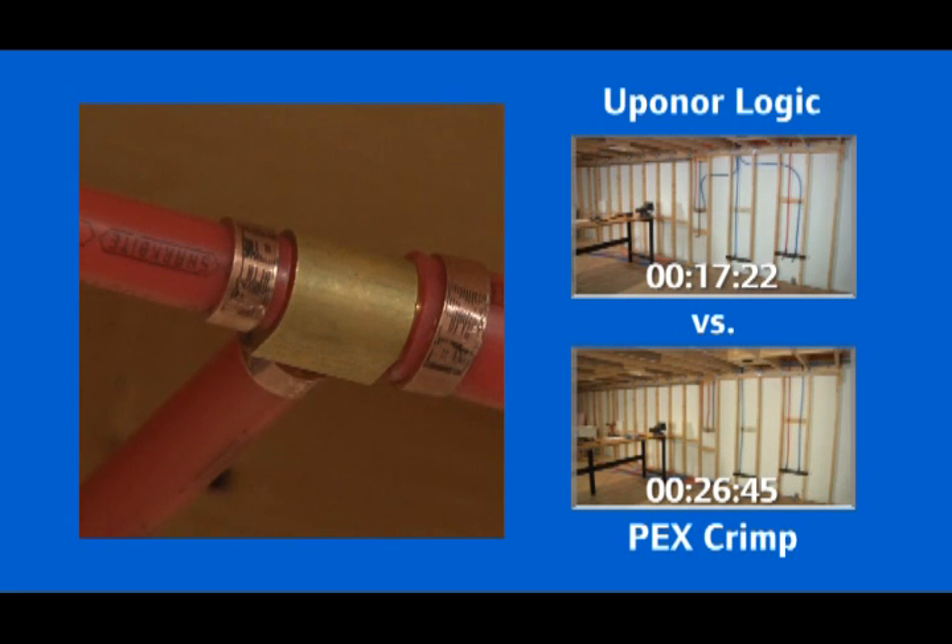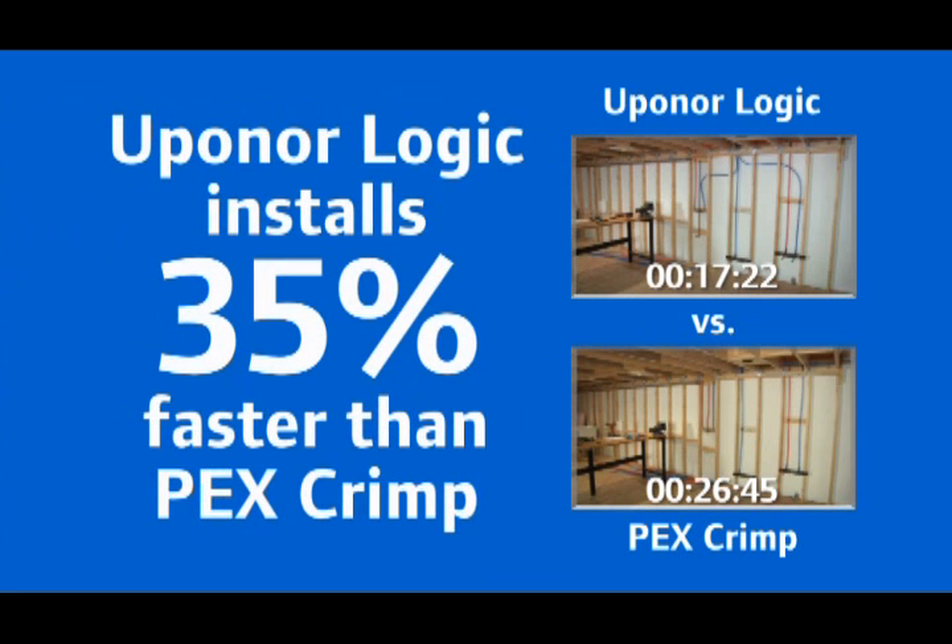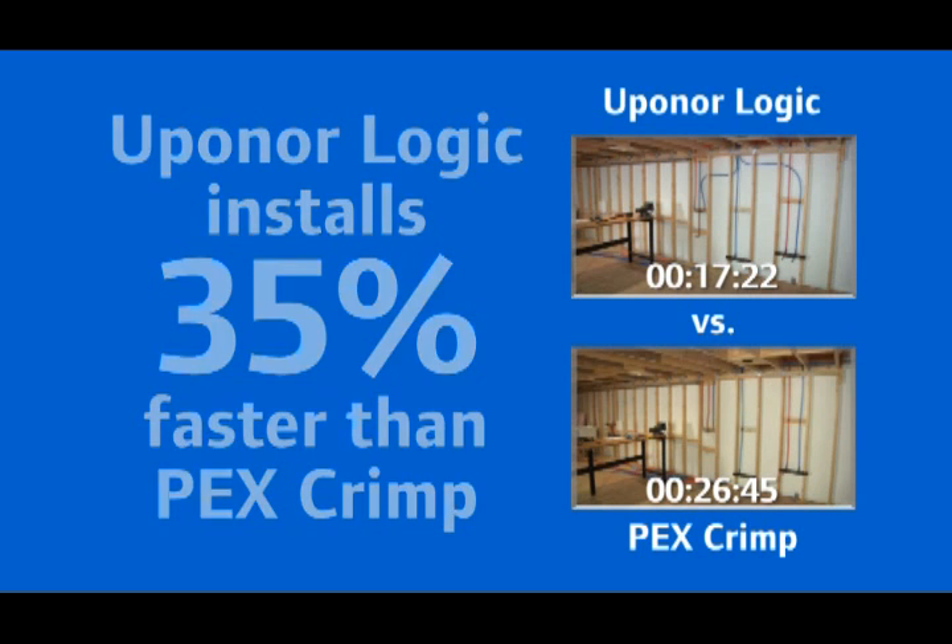PEX-A crimp systems use expensive brass tees and elbows to create a trunk and branch layout, and each crimped tee adds more connections, more labor, and more potential leak points.